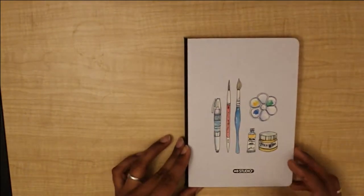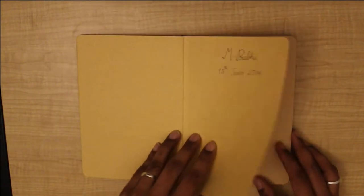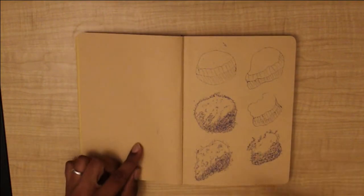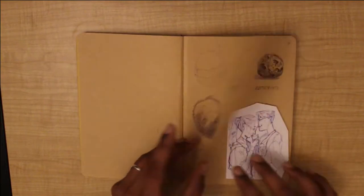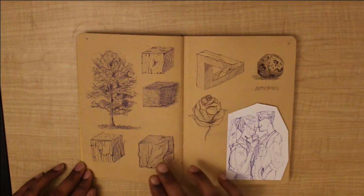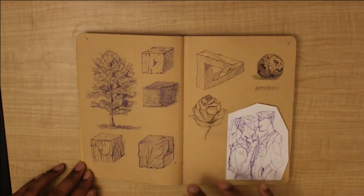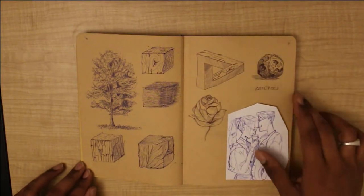Hi guys, this is a sketchbook video. My name is Prabhu, I'm a self-taught artist. This book has some of my drawings — I actually drew these from an online video about pen drawing from Alphonse Dunn. He has some really good videos about it. And that's a rose.